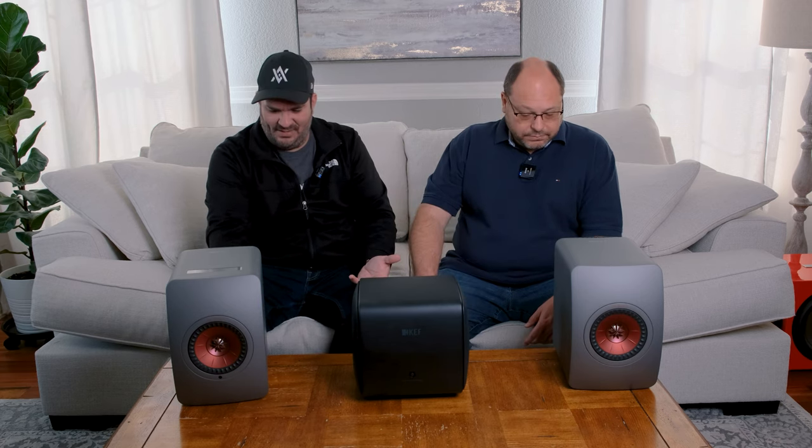Back then, that's all we had and they were bassy for their time. What's rad is that you don't need a separate source — you just need a phone to run the app. It's really an all-in-one package. KEF went out of their way on this one — it's feature-rich, all-in-one, easy, plug and play.